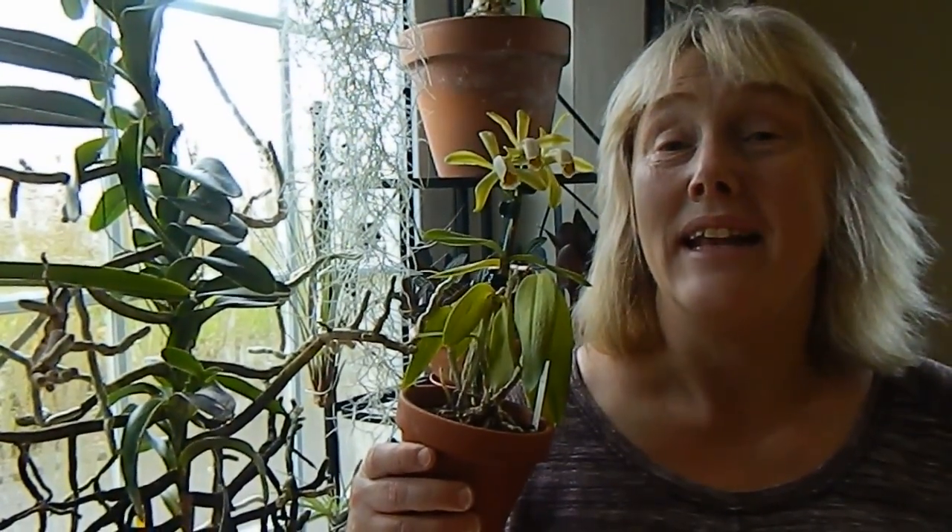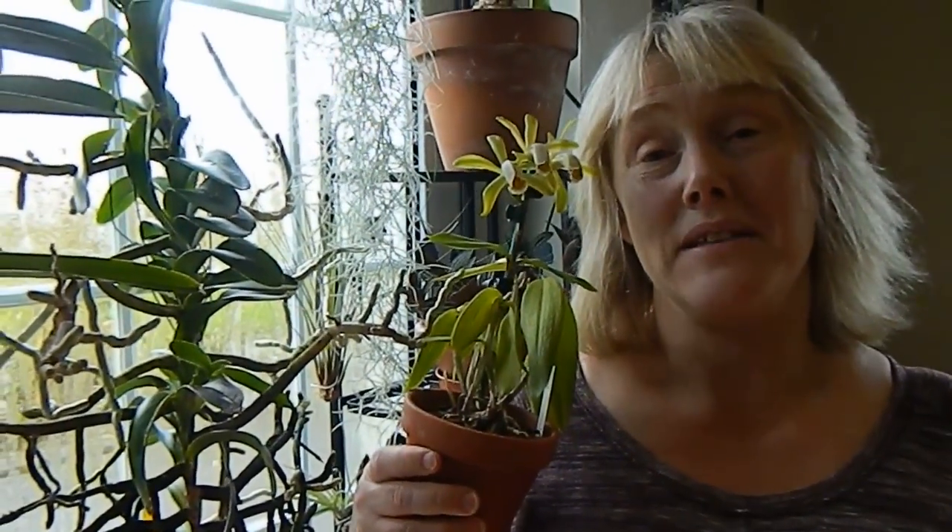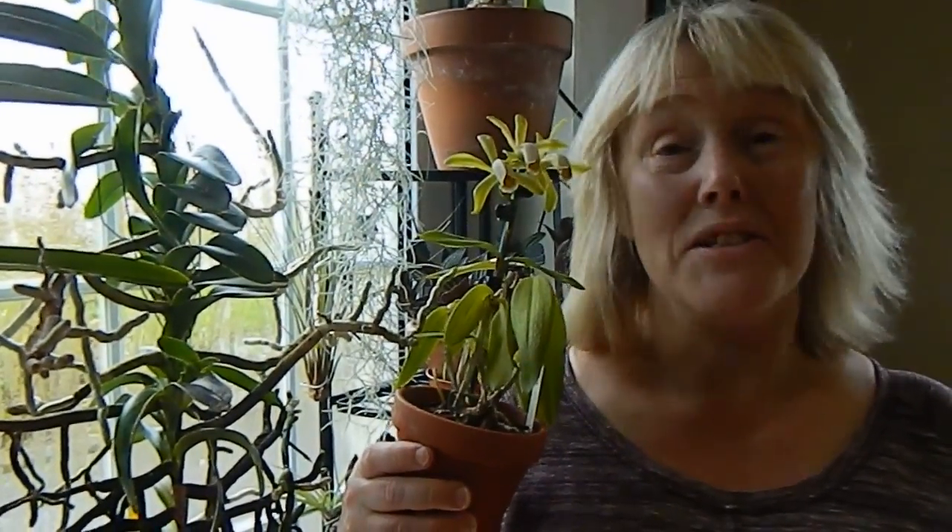Hello from Gardening at Dwensa in Ireland. This video is all about Cattleya Forbesi, which is this little cutie here I'm holding. If you fancy trying a species Cattleya on a windowsill, I think this is your best bet.